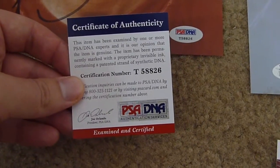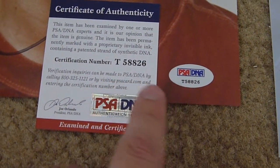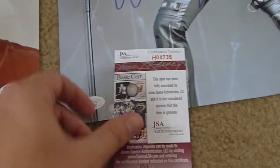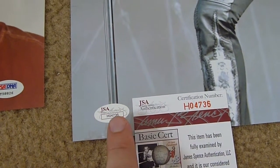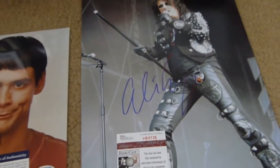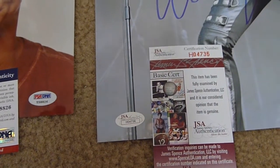The PSA certificate has matching serial numbers with the item. This particular item is a Jim Carrey signed photo. And this one is a JSA, and it's got matching serial numbers as well, so it goes with the exact item. This one's an Alice Cooper photo, and it goes with the exact item, so you can match it up exactly.